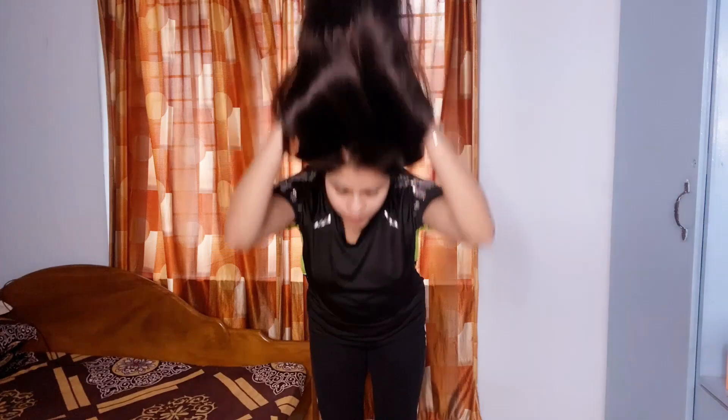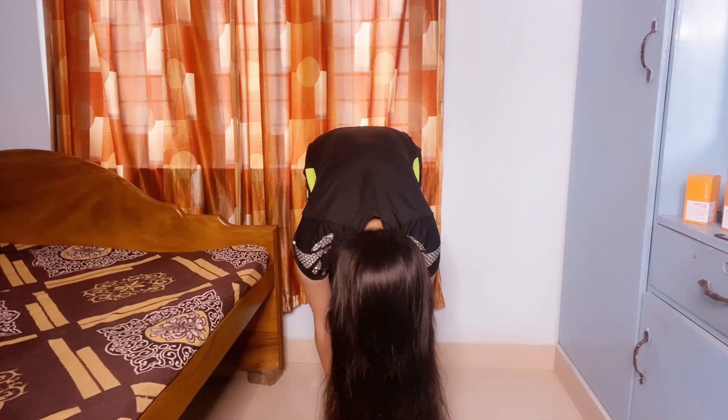On day 1 we did the inversion method. I showed you inversion method 1, which is astapadasana yoga.